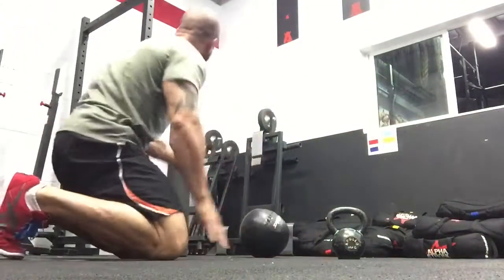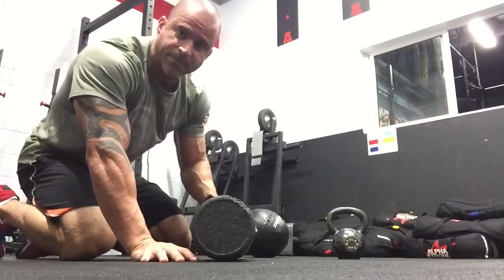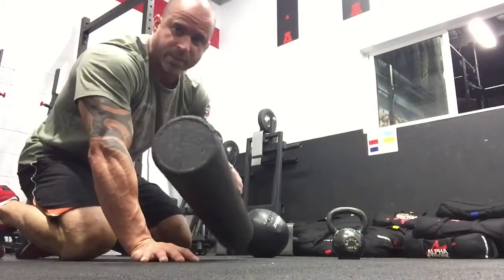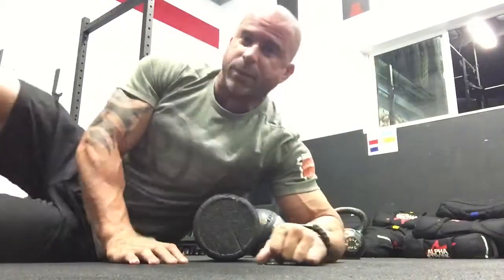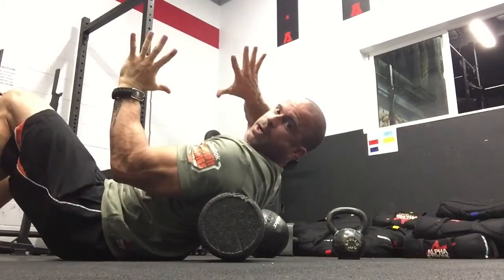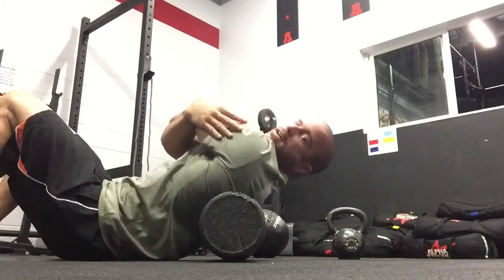The first thing you want to do is mobilize that thoracic spine before you do anything else — this is step one. Get on this roller; I don't care if it's PVC pipe or a pipe you find at a construction zone, it doesn't really matter. You want to open up that T-spine. Give yourself a big hug — what that does is it protracts the scapula. Protraction is pulling it apart, retraction is bringing it back together.